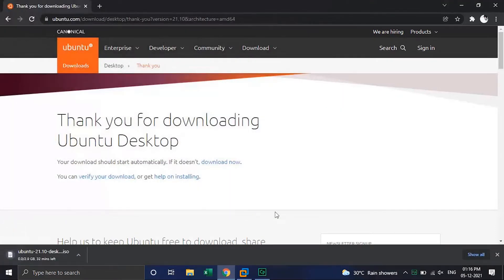As I have already downloaded the ISO file, I will cancel this one. Let's go further and start the installation process.